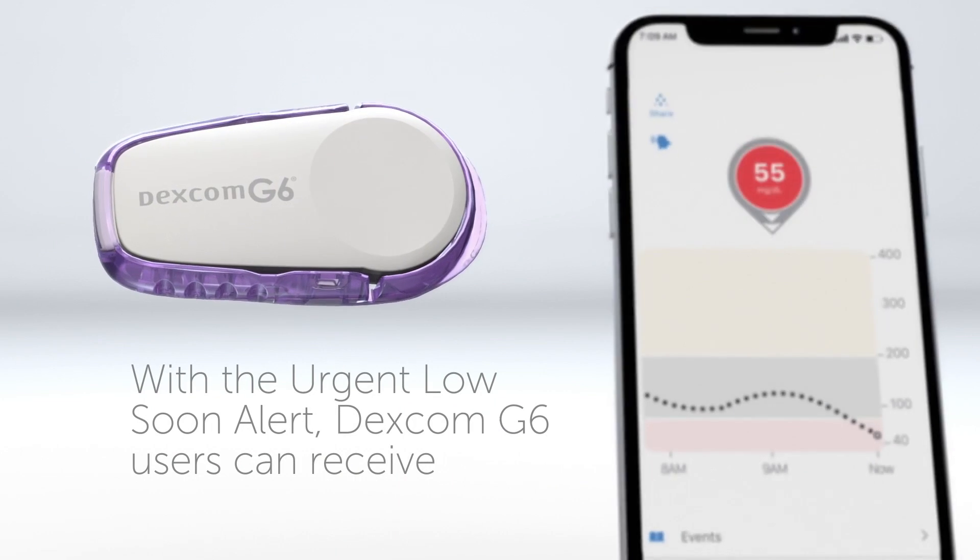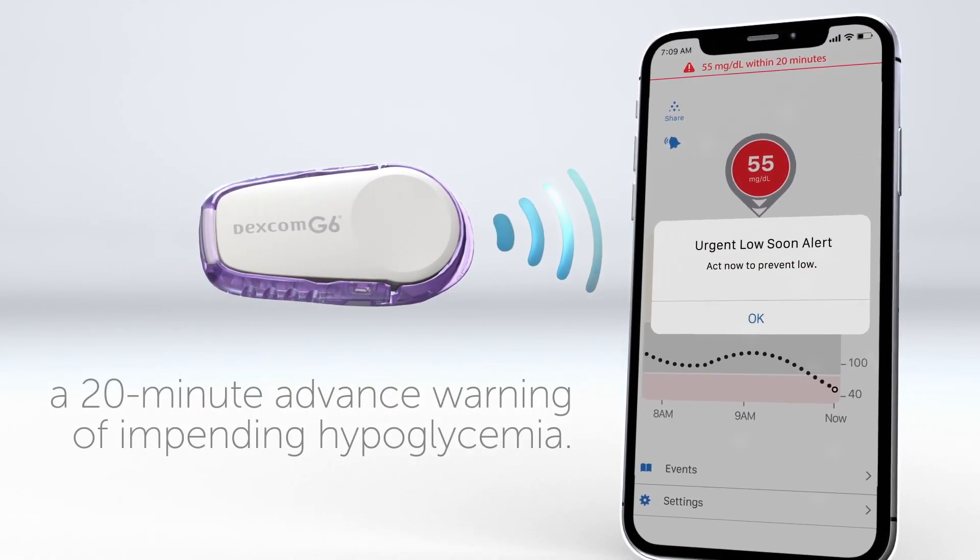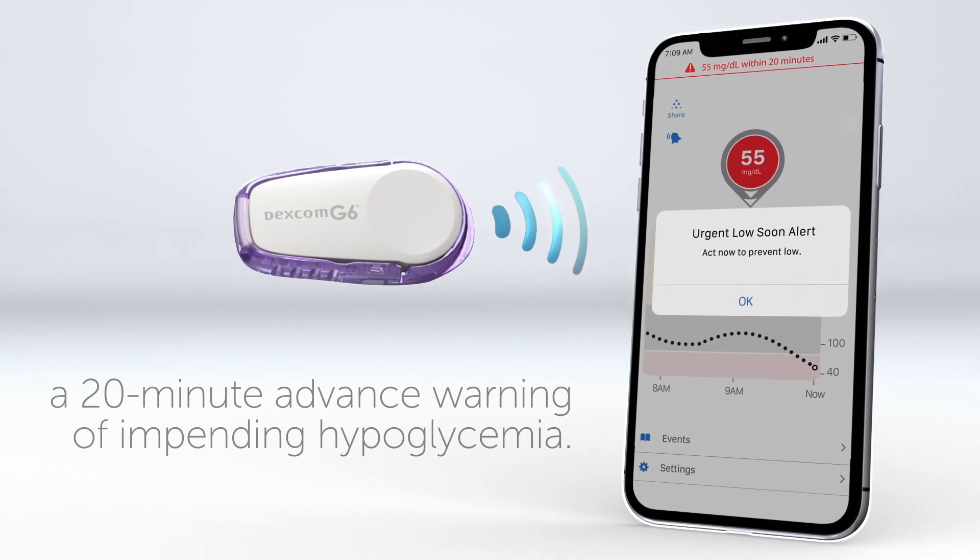With the Urgent Low Soon alert, Dexcom G6 users can receive a 20-minute advance warning of impending hypoglycemia.